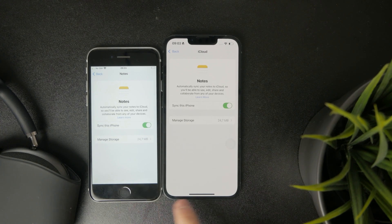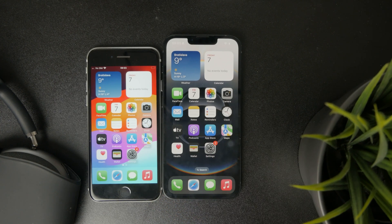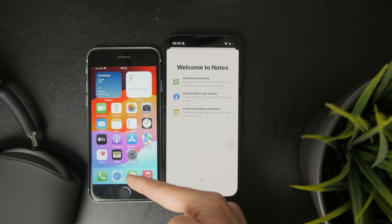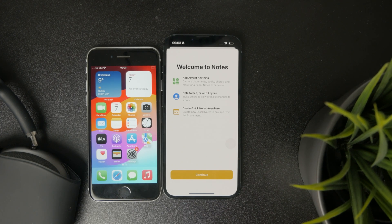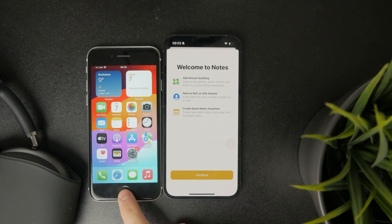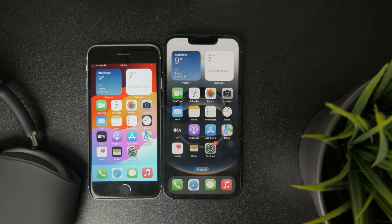This means that if I want to keep my old iPhone and on the new one I start a brand new note, by default with this enabled, it will be uploaded to iCloud and the old device will download that new note. So every single thing is synced between the old and the new iPhone — it's a really useful feature.